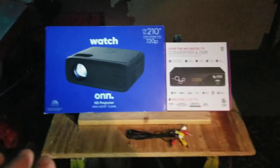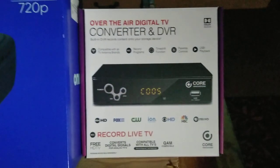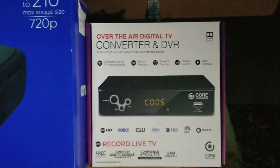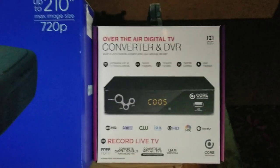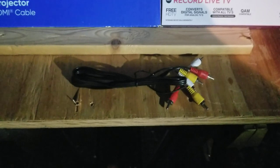In order to get your regular channels, you are going to have to buy a converter box. I have an outdoor antenna on the roof, and this is the cord the converter comes with, which you will not need.